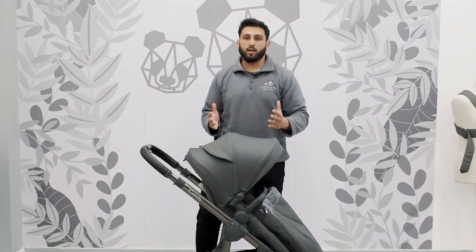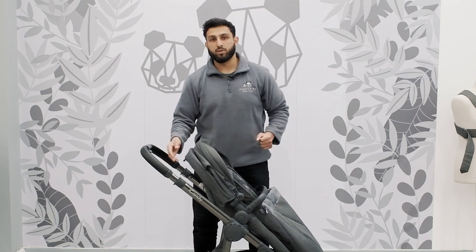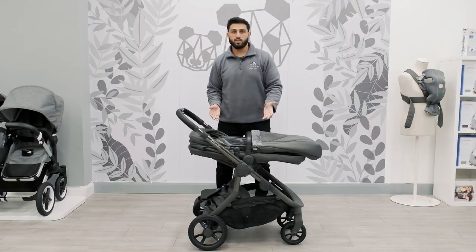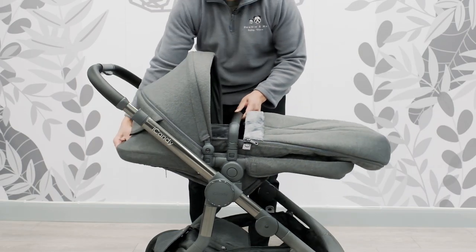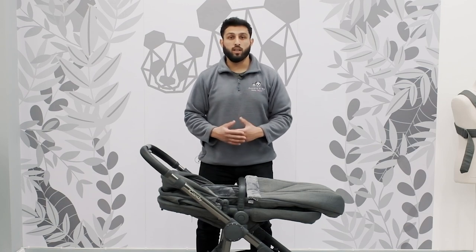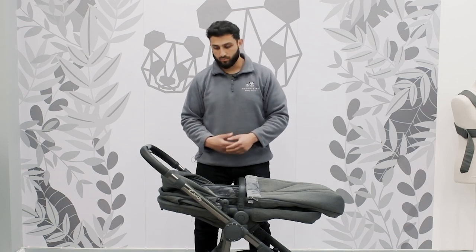One thing I really like about the new Eye Candy Orange is the actual recline position. You can actually recline the seat and lay it flat. This is quite interesting because some prams don't allow you to do that, so this is really good especially if one is tired or needs to have a little rest.